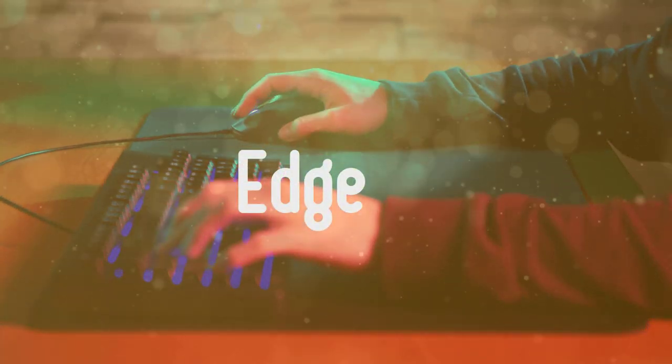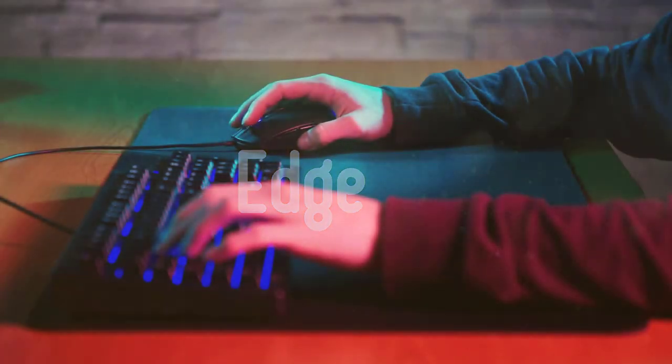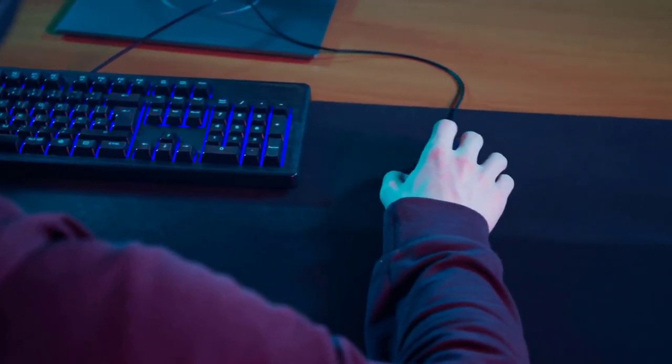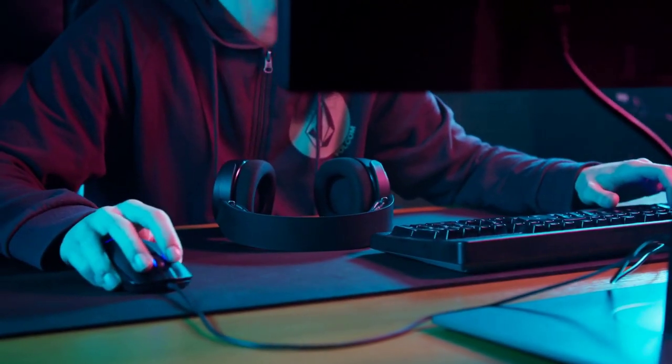Edge: just as the surface, the edge of the mousepad is important too. You should know that after some time, the edge will begin to fray as the surface and base begin to detach. Usually, this kind of issue often happens when you buy a cheap quality mousepad. That's why you should make sure to purchase a well-designed and durable mousepad.